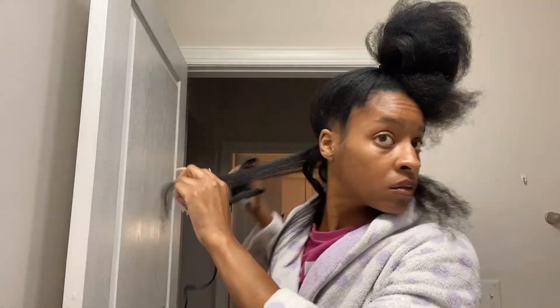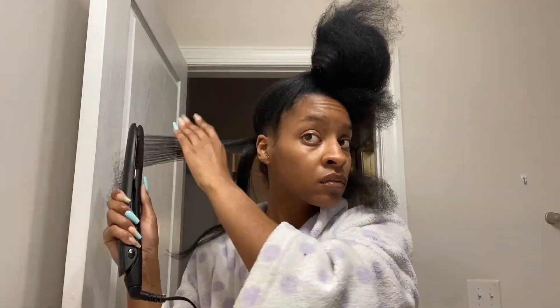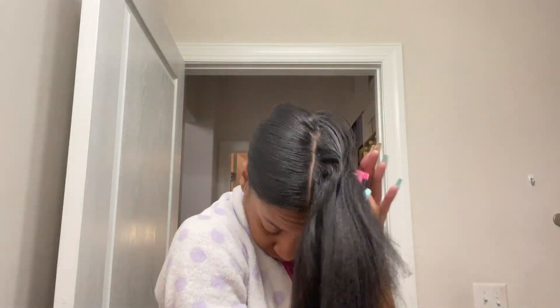Last and final thing — I believe this was that same night, and it was late at night too, but I just got the urge to do it. So here I am just straightening my hair — pretty self-explanatory. I can never manage to get my hair silky straight at home, which is fine by me. As long as it's straight enough where I can manage it and do cute styles, then I am okay with that.